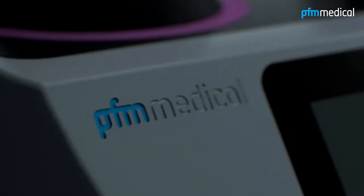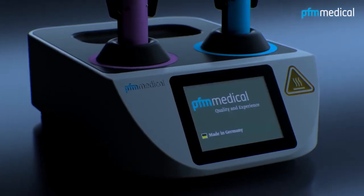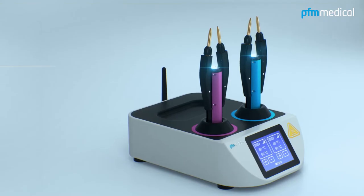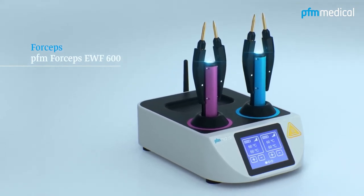For more than 40 years, it's been PFM Medical's mission to develop products that improve and ease the work of users. The PFM Forceps EWF600 — the first wireless heated forceps.